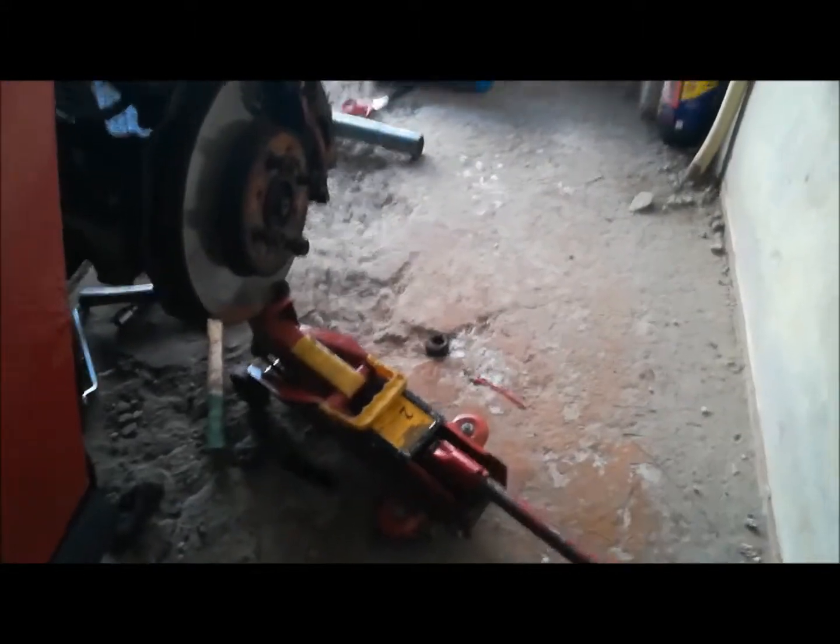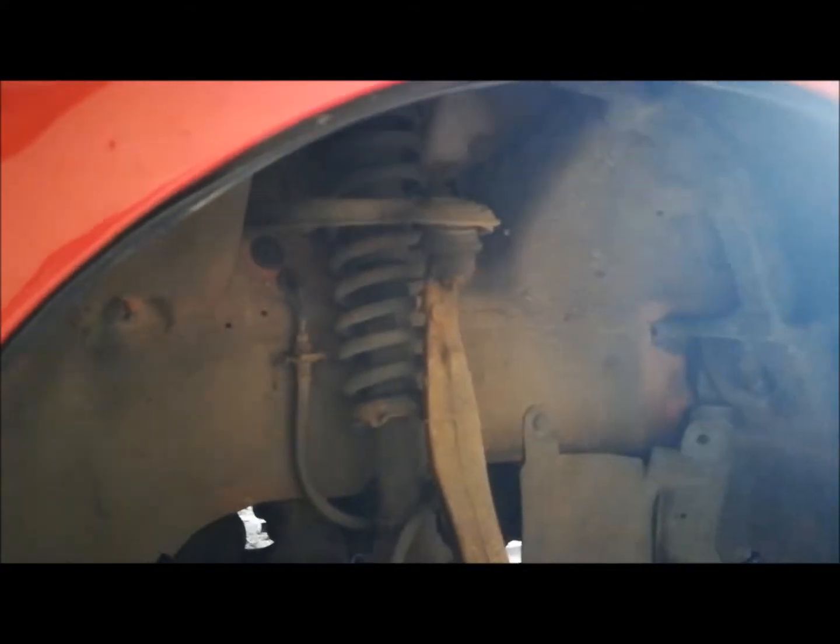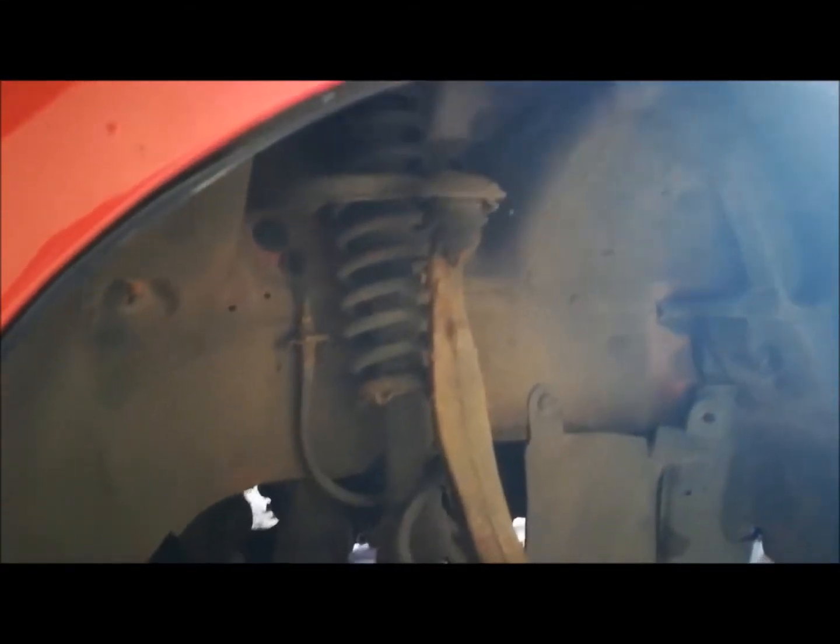What you want to do is lift your car up, and you'll see your suspension taking up all the slack. Get the jack all the way to the top.